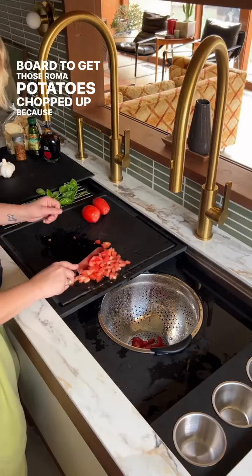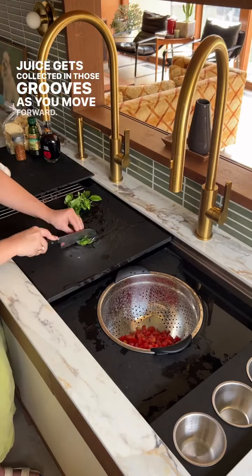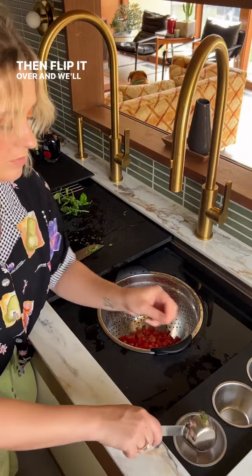A lot of juice gets collected in those grooves as you move forward. Then flip it over and we'll chop our basil.